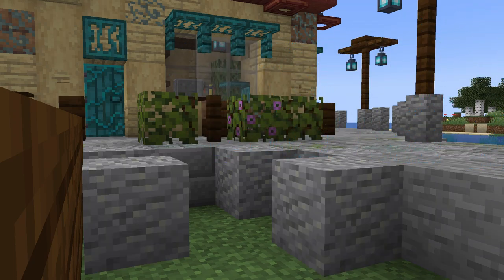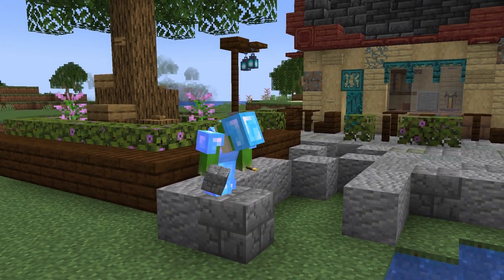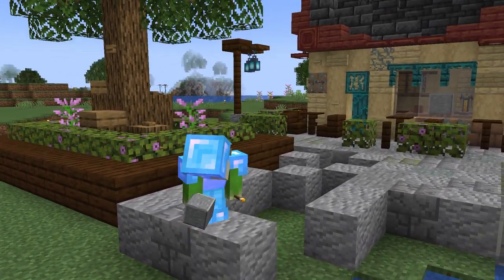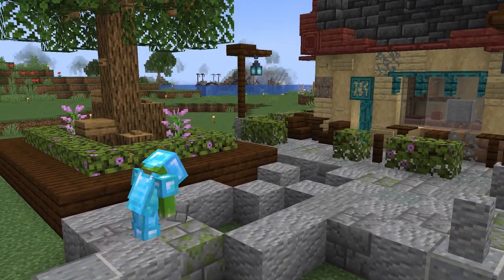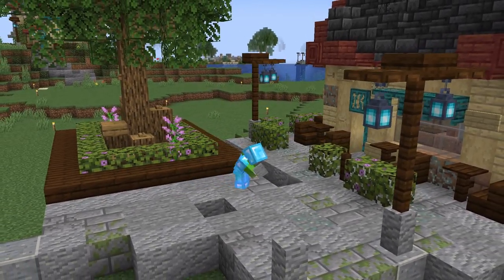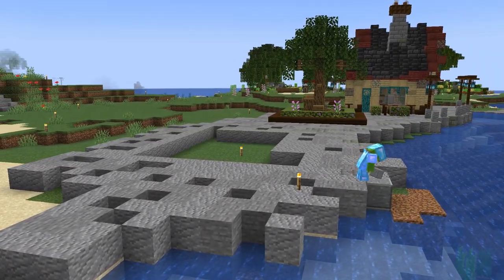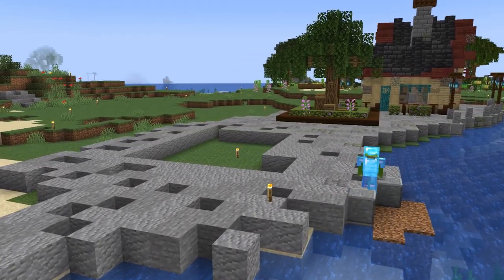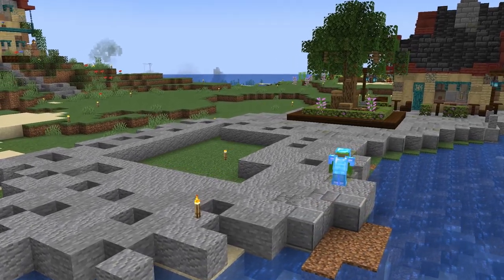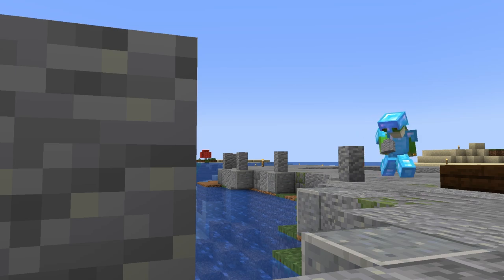Moving on to the paths around this area, we'll be keeping the paths a very similar style to the rest of the village, working in our combination of andesite, stone, stone brick, and mossy stone brick, and doing our best not to make any noticeable patterns throughout. Along the waterfront we add in some polished andesite with andesite walls on top as a little barrier between the paths and the water.